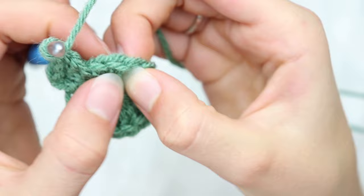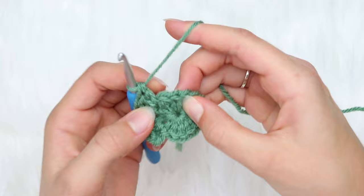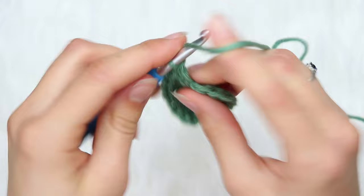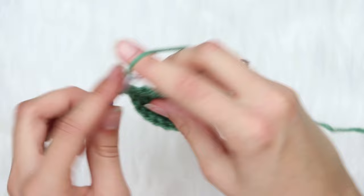Now skip 3 stitches — 1, 2, and 3 — and then go between the 3rd stitch. You're going between the 3rd and 4th double crochet, and make 3 double crochets there. You should have 5 clusters when you're done with this round. Just repeat that in each stitch around, and I'll meet you back once you're done with round number 2.